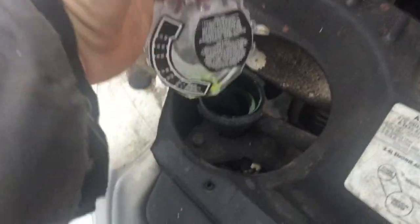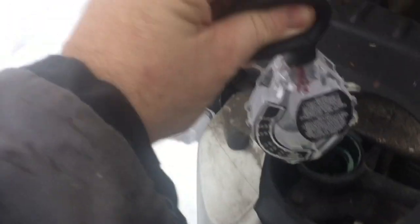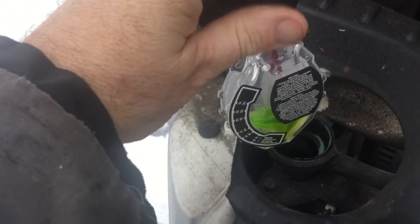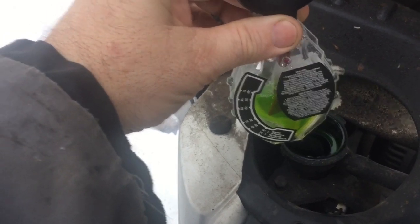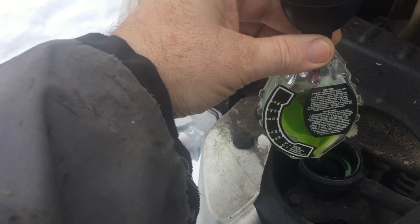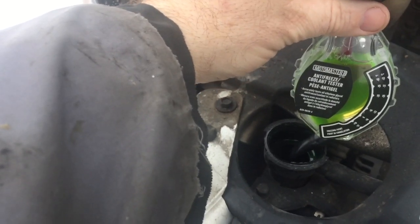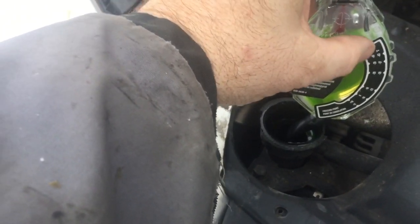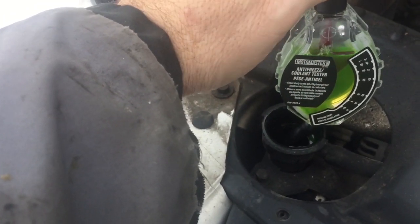All you do is stick the hose in, turn it upright. There's your fill line — squeeze the plunger and draw the fluid in. It's pulling it in, and it brought it up to the line. Now do you see how the little arrow has gone up? That's minus 45, so it's good to minus 45.